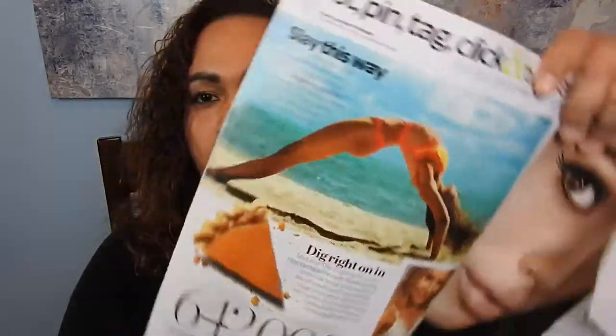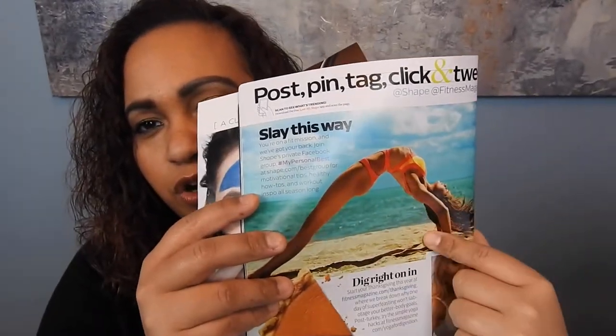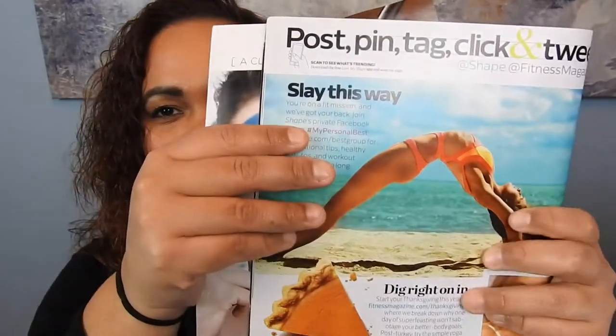Okay guys, so once you have all the materials you need for your vision board, the first thing you want to do is cut your magazine. This is going to be a very tedious and long process because with every magazine, you have to scroll through what you want and look at everything. So I'm going to use this Shape magazine here as an example. You see this picture right here — it says 'slay this way.' I would consider this a great picture to cut out if you're into fitness, which I love fitness.